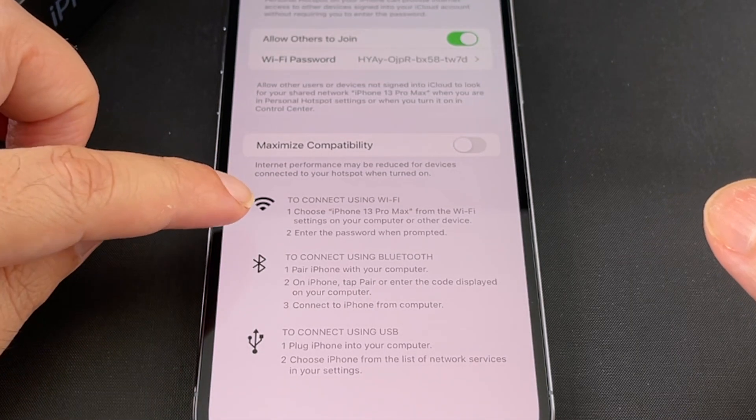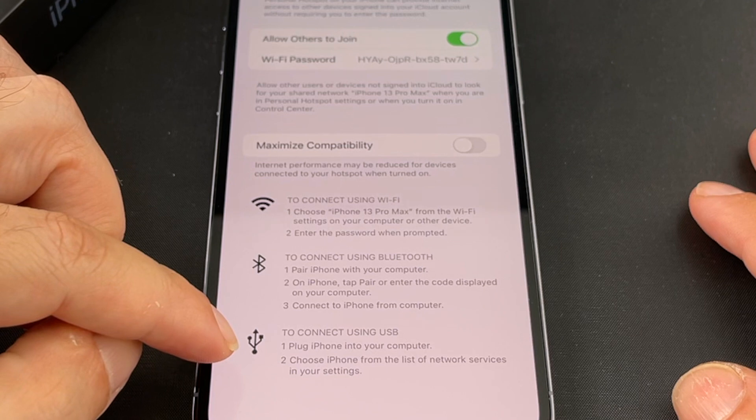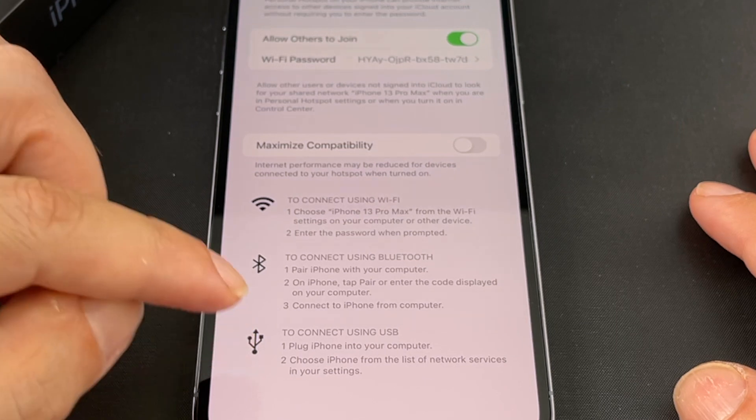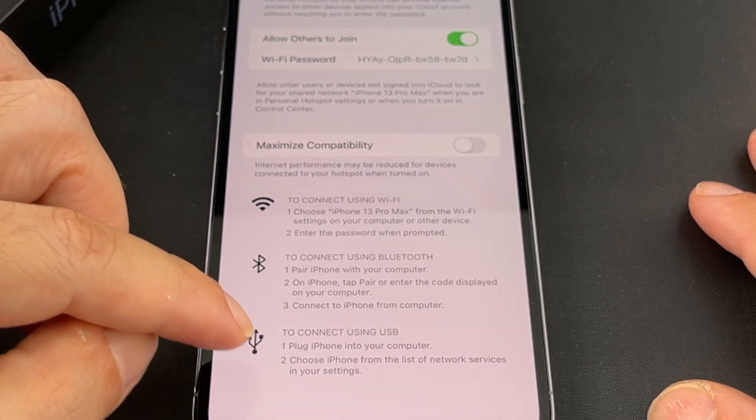There are actually a couple of other options besides using Wi-Fi. You can use Bluetooth, or you can connect using a USB cable. If you have a desktop computer without Wi-Fi built in, that might be useful — and using the cable probably uses less battery power on both devices.